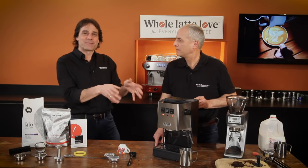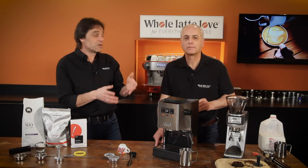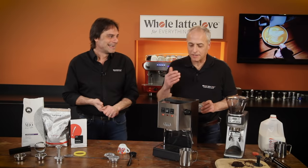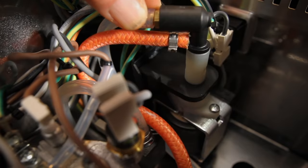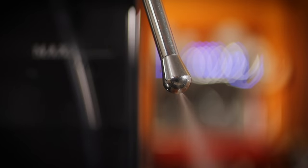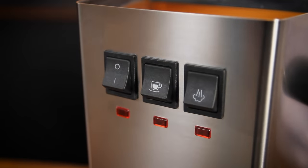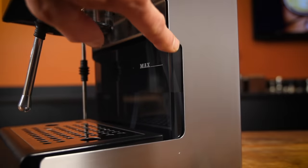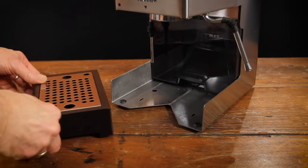Let's recap the machine. It's a former Consumer's Digest Best Buy, and that was before the upgrades. Now it's got a new pump mount so it's very quiet — I don't think we mentioned that. Made in Italy, commercial steam wand, two-hole steam tip. New controls on the front with new ready lights — much easier to see. A little cutout around the reservoir to see the water level more easily. All new drip tray, nice smooth and good looking.